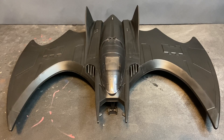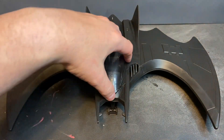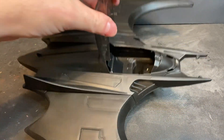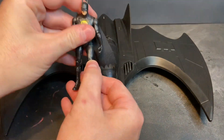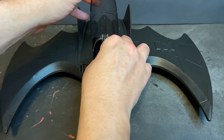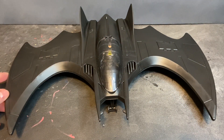Now the centerpiece of this collection — the Batwing itself. It's readily apparent that the designers put a lot of care into the design and manufacture of this toy. Starting up front, you've got the forward mandibles, and going back you've got your molded jet intakes and your canopy, which you can pop open. The canopy is just a bare canopy — it has a molded seat but no control panel. You can seat Batman inside and close it so he can fly the Batwing.